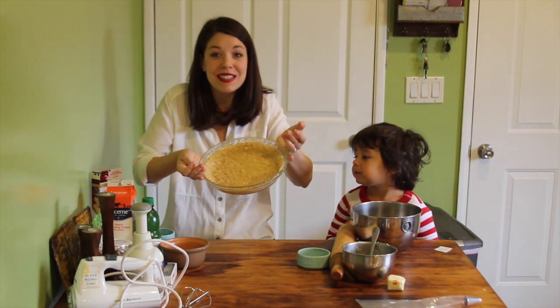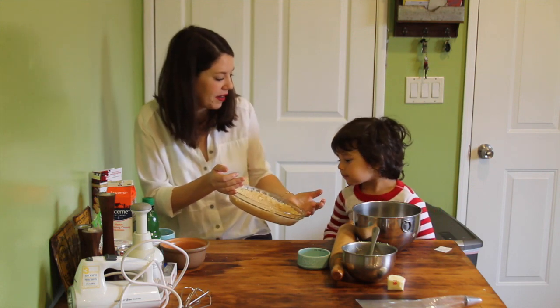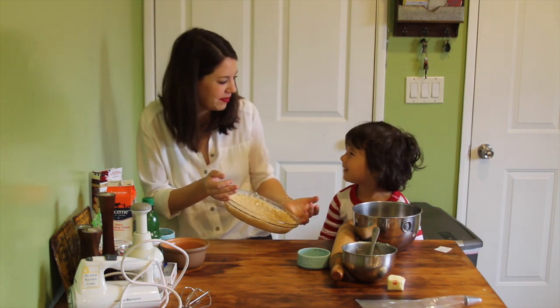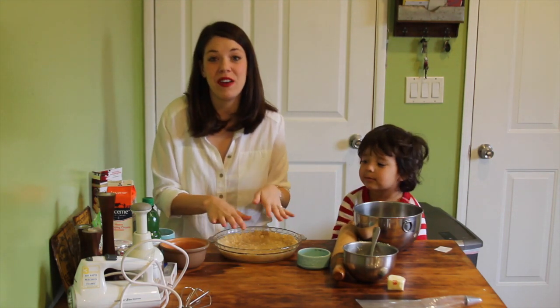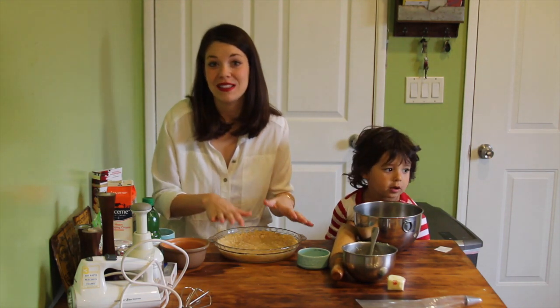Here is my beautiful crust — that looks pretty good, huh? Should we just eat this? No, we better make the pie. So this is going to go in the fridge for half an hour. In the meantime, I'm going to make the rest of the pie filling.